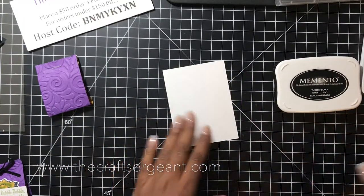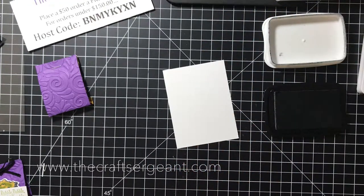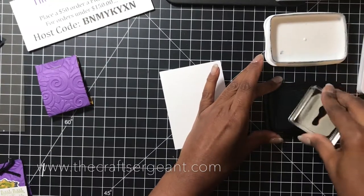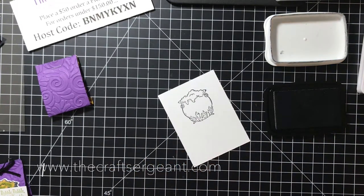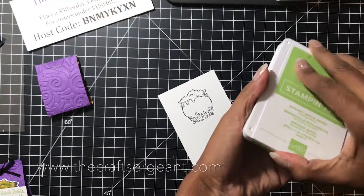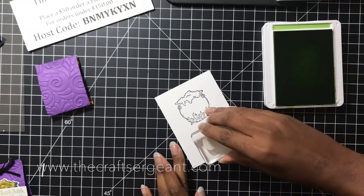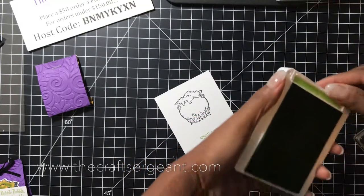Now we're going to do our stamping and coloring. First I'm going to take my Memento Tuxedo Black and stamp the Cauldron image onto my piece of Whisper White — just using a scrap piece. Then I'm going to stamp my sentiment 'Bubble Bubble Toil and Trouble' in Granny Apple Green. It's upside down but that's okay because we're going to cut it out anyway.